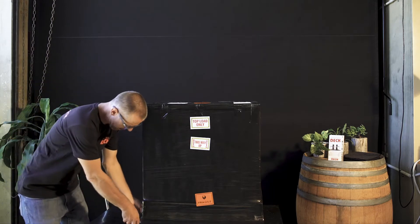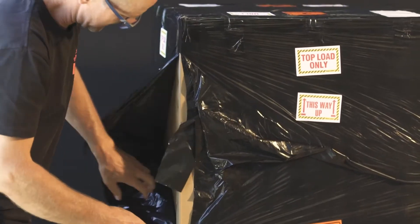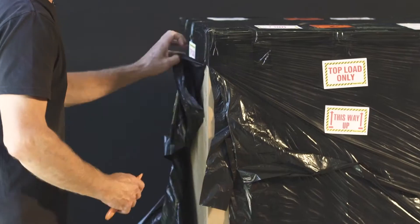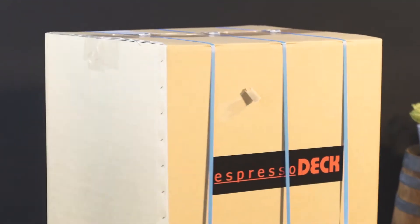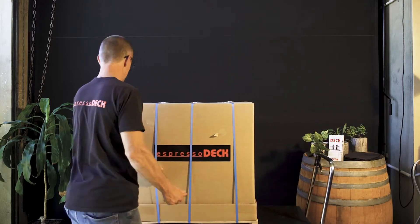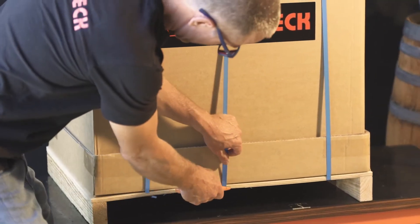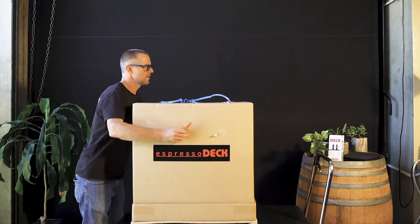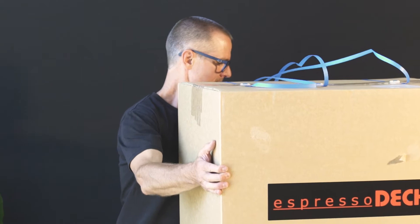Just gently with a knife, run up and start to remove all the plastic. Make sure again at this point that the box is all in order, and then we can remove the packing strap and the box. We'll then lift off.